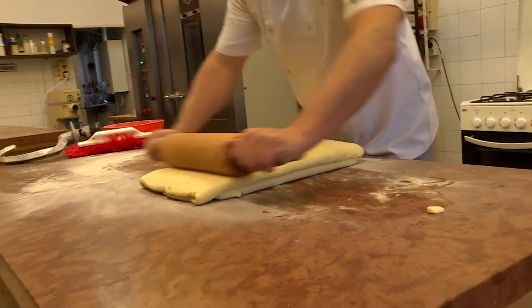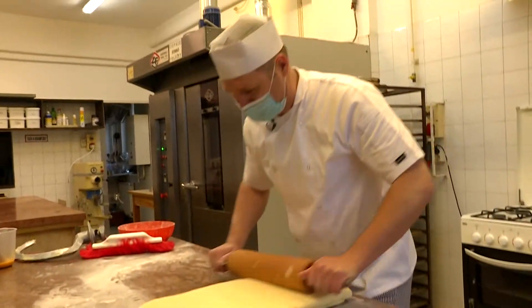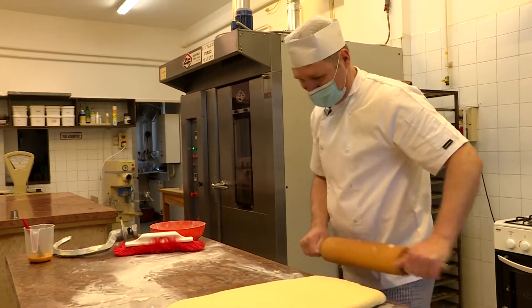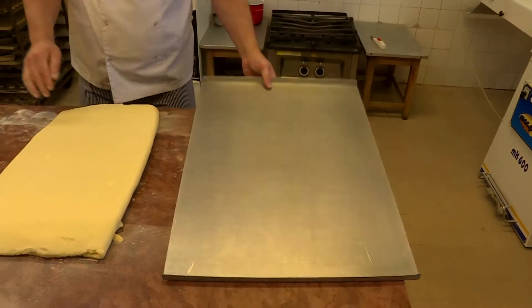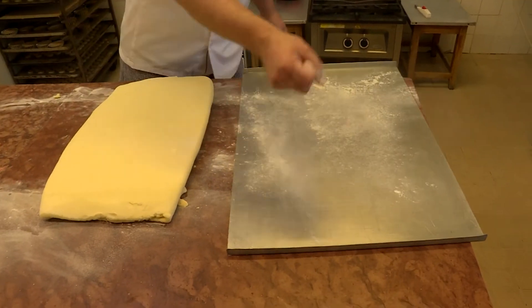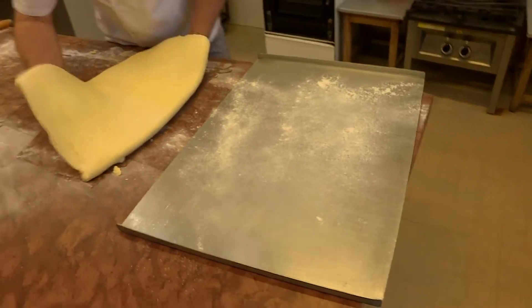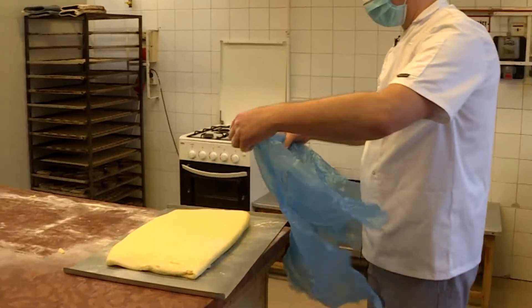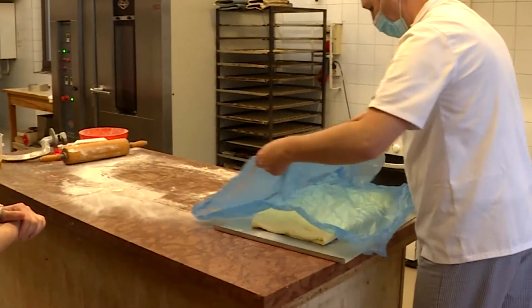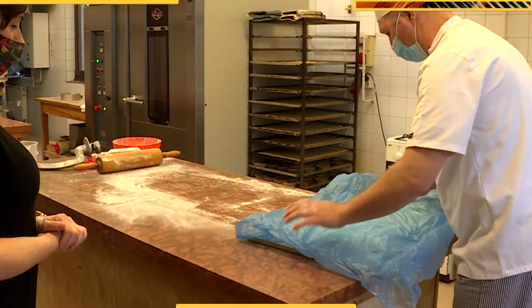Már kezd egész alakja lenni. Mennyire fog megemelkedni a sütőben? Minimum duplájára, tehát amire kiszúrjuk, arra figyeljünk, hogy duplájára fog emelkedni. Miután a tésztát meggyúrták, egy-másfél órát kell pihentetni, így hűtőkamrába viszik.